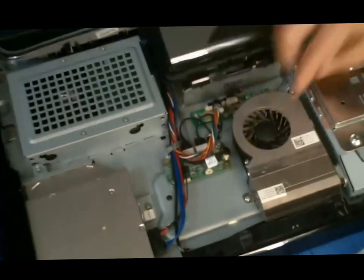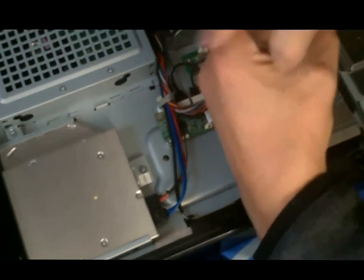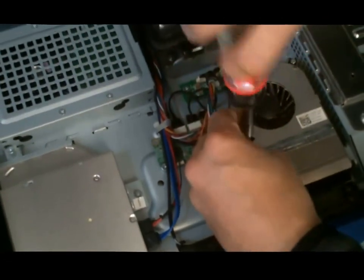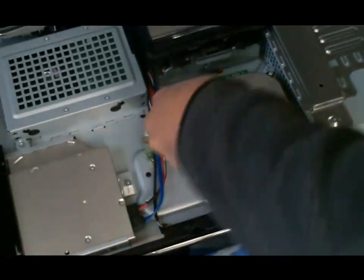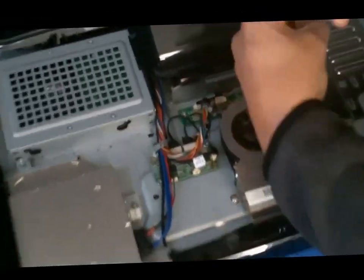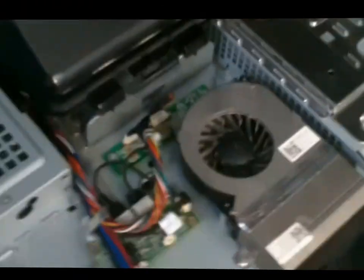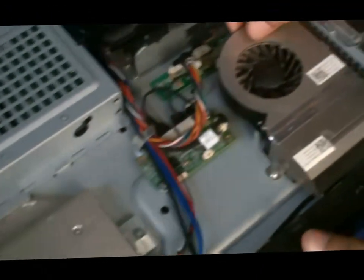Now this fan here has two screws. All you got to do is unscrew these. The thing is, you want to remove this so that you will be able to clean your fan out — the dirt. So we remove that.